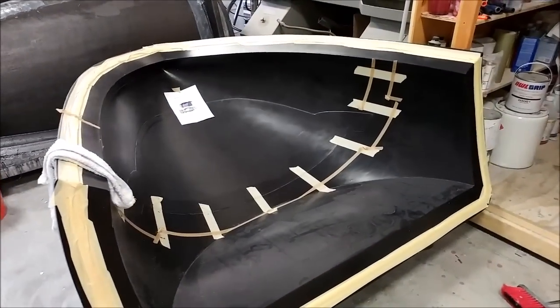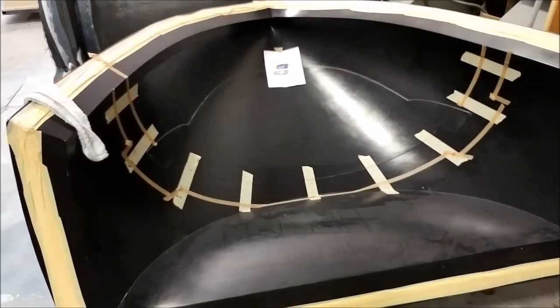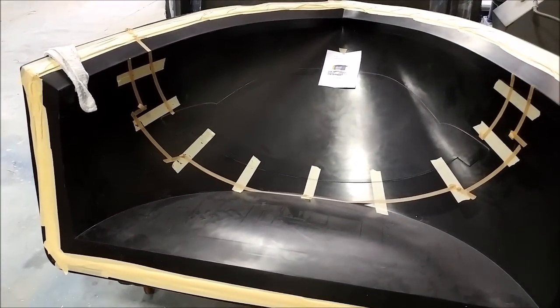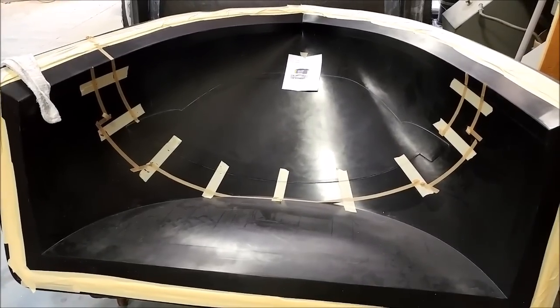Lastly, here's the nose mold again, marked up and ready to trim the core — we'll be laying that up next week. That's our update for this week. If you like these videos please give them a thumbs up, or if you're on Facebook please share this post so more people can find out about us. Thanks.